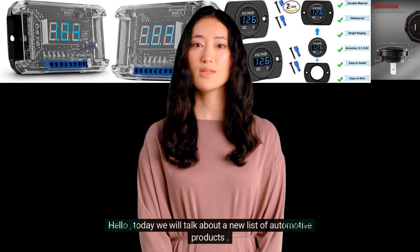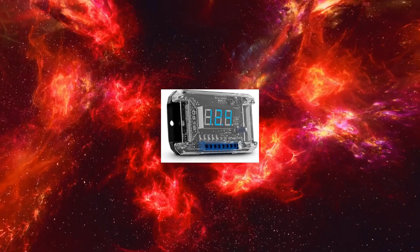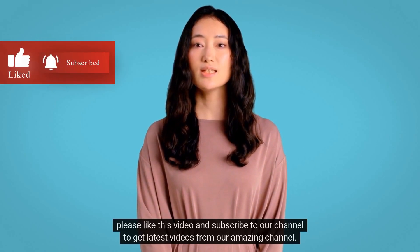Hello, today we will talk about a new list of automotive products. Today's video is about automotive replacement voltmeter gauges. Please like this video and subscribe to our channel to get the latest videos from our amazing channel.